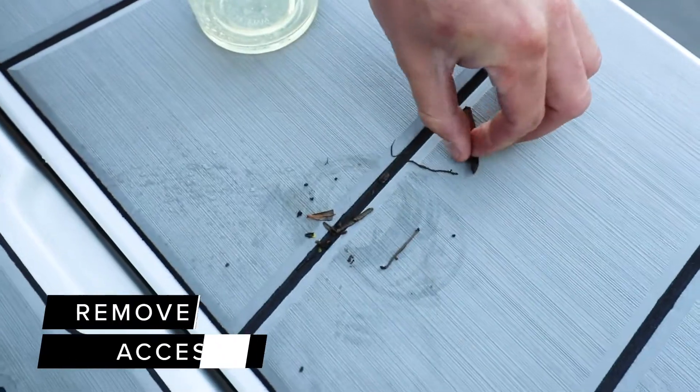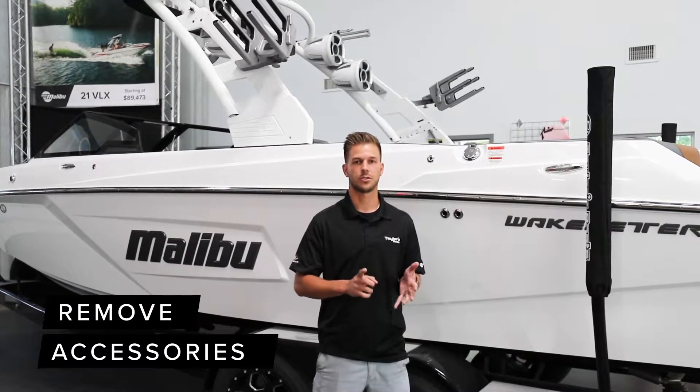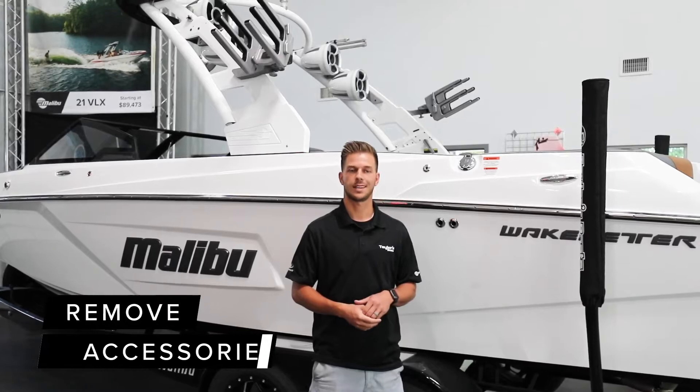When you pull up, they'll have you take out any tubes, life jackets, or anything like that from your engine compartments and different storage compartments.